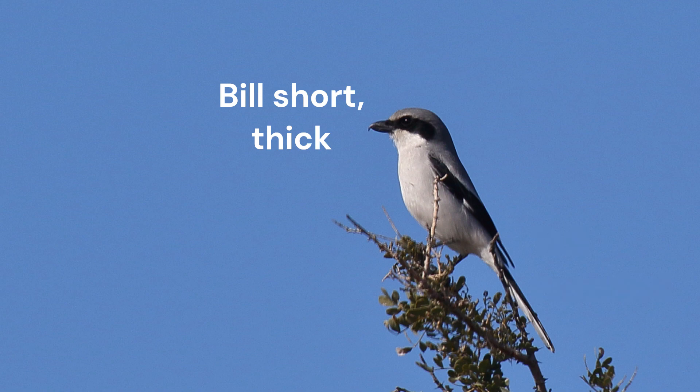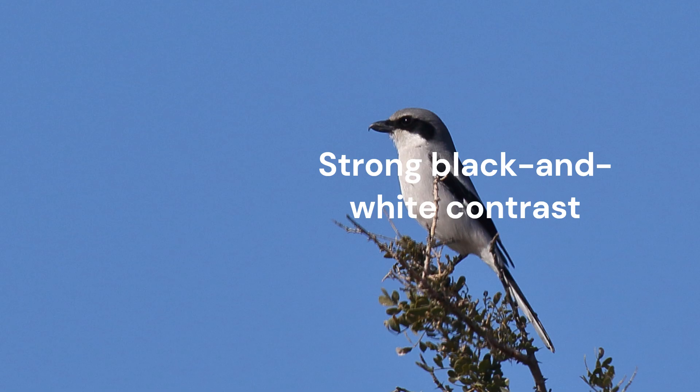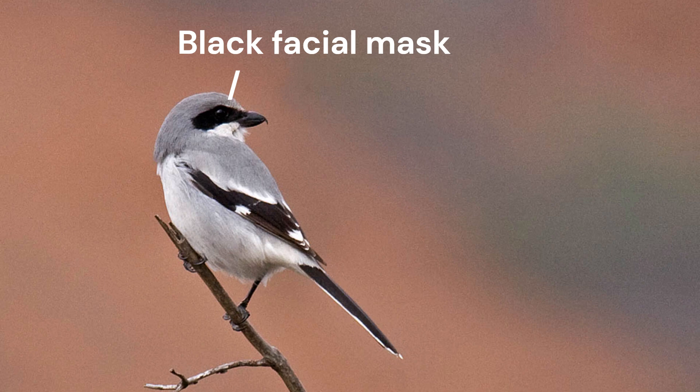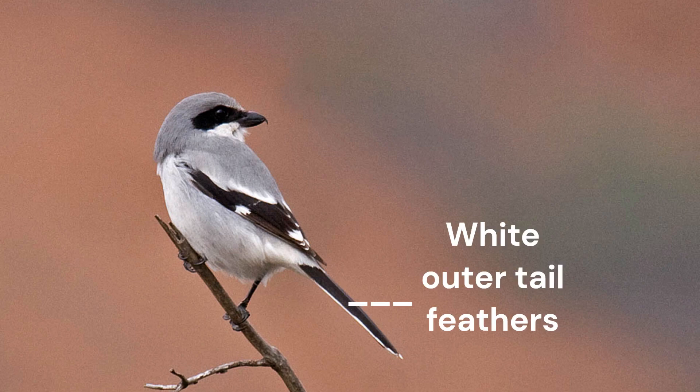Loggerhead Shrikes in California are a bit darker above and grayer on the under parts. Even with this dark gray back, there is still strong contrast between the black wings and the white throat and undertail. They are black and white with a gray back. Loggerhead Shrikes have a black facial mask from the bill back through their ear coverts. In flight, the wings are black and show small but obvious white wing patches at the base of the primaries. The white outer tail feathers also contrast strongly with the black middle of the tail.